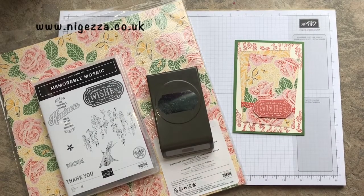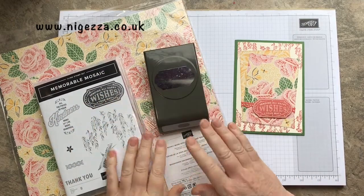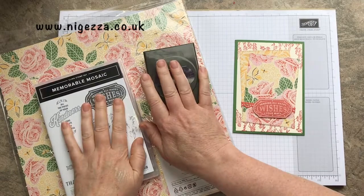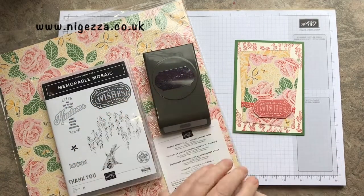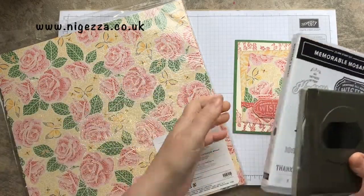Hi, Jez here from nyejez.co.uk. Thank you for joining me today. As you can see, I'm using the Mosaic Mood bundle today. We've got the stamp set and the coordinating punch, lovely to have a new label punch with us, and the lovely DSP.